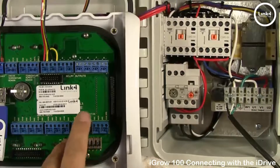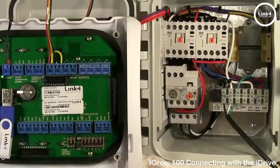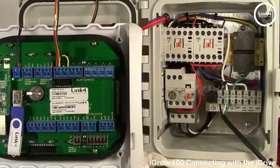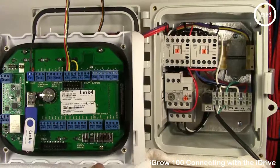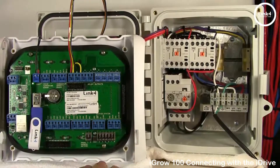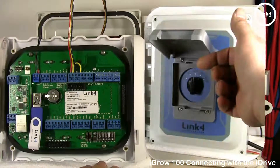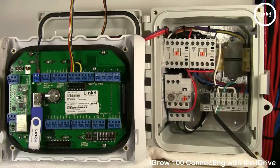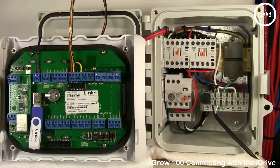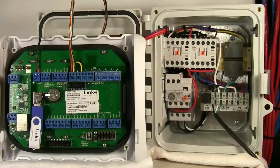Set both toggles to auto, and now the iGrow 800 is ready for programming to automatically run this iDrive. All you have to do is switch the iDrive front selector switch to auto, and you're on your way. That concludes the video on connecting the iGrow 800 series controller to the iDrive series motor controller.